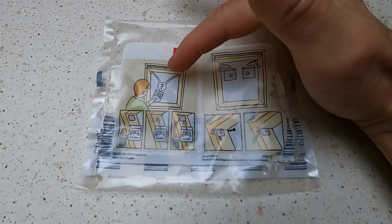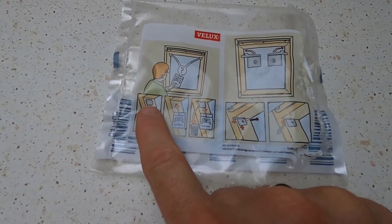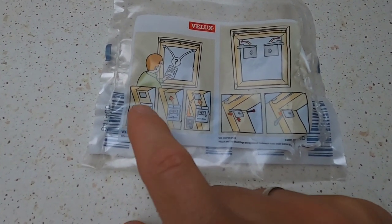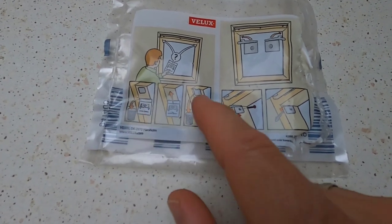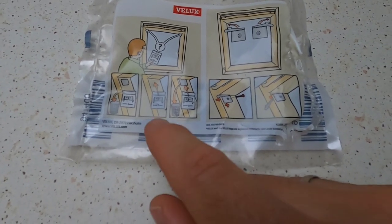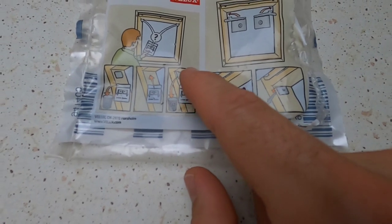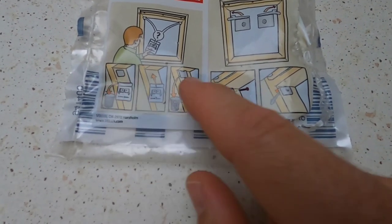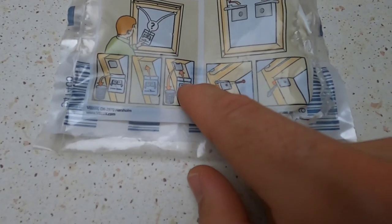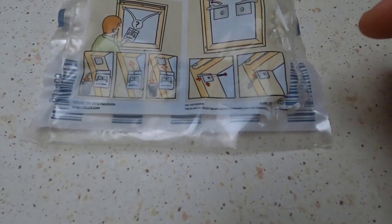They're saying: check the corners of your windows. If there is a little plastic square in the corner, you just throw the bag away — you don't need those parts. If there's nothing there, you do need the parts and you have to install them. If you have a different type of plastic piece in the corner — not like that one, a different type — then you throw that in the trash and install what's in the bag.